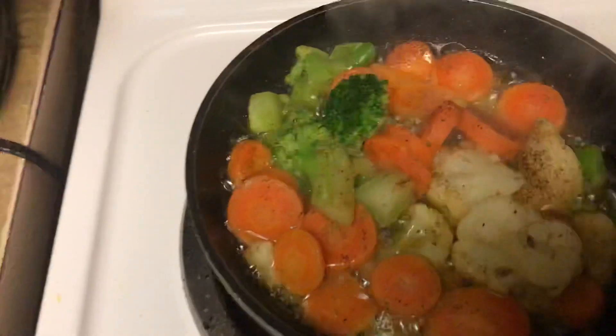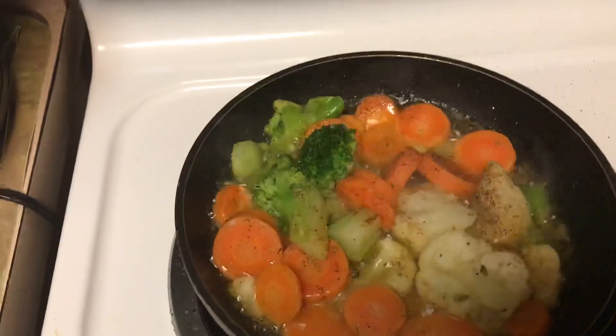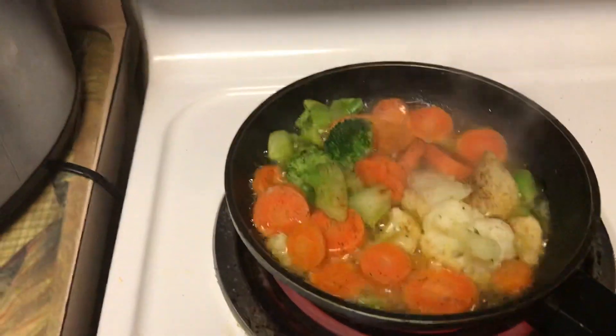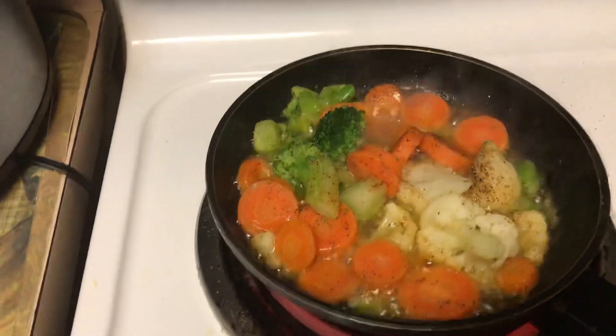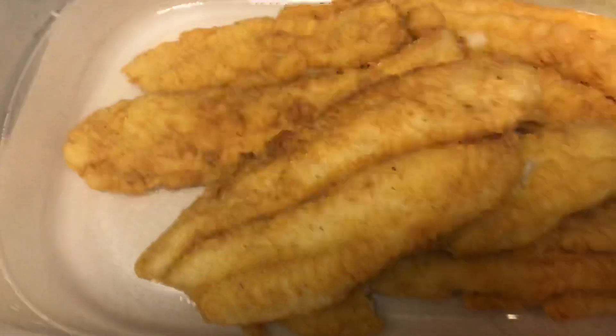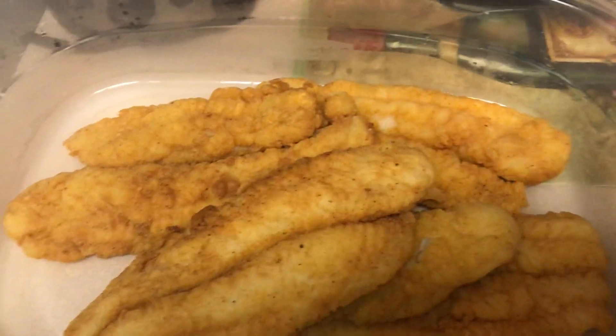All we've got is done. That's my bestie slice. Carrot, broccoli, cauliflower head. And that is it. I made cheese sticks. And golden finish.